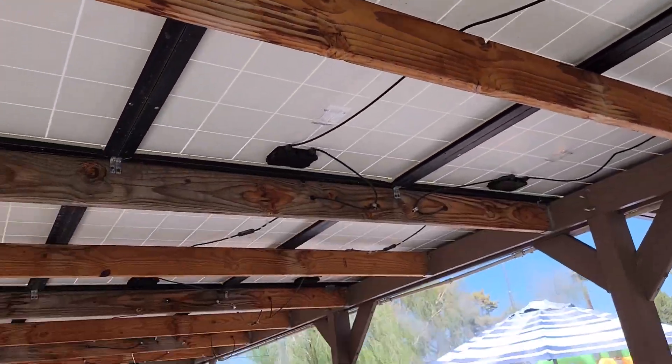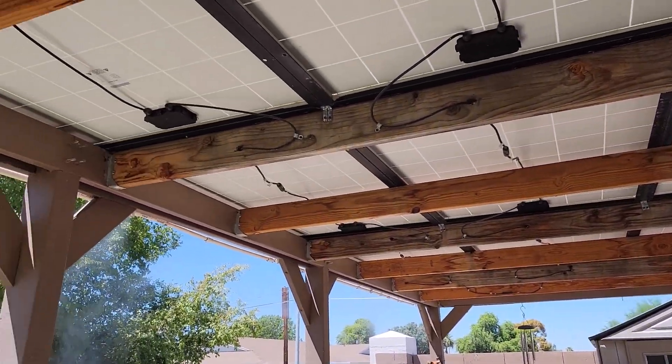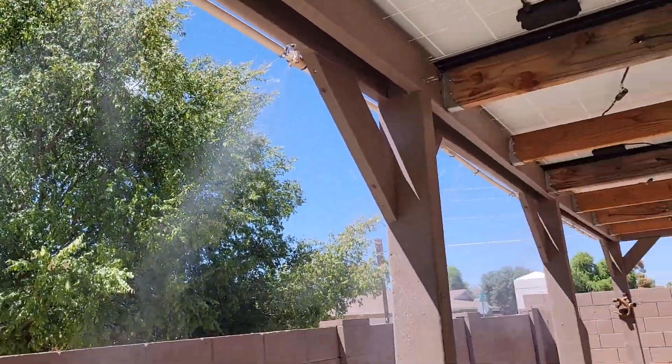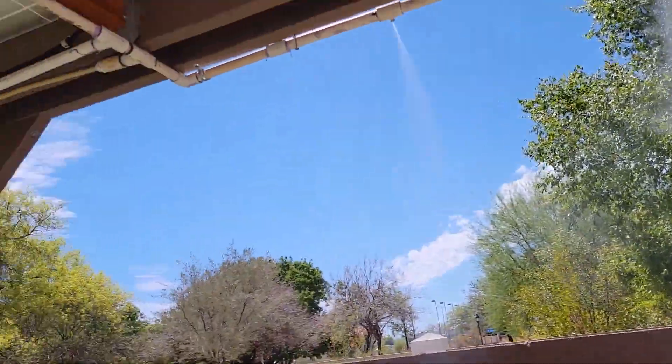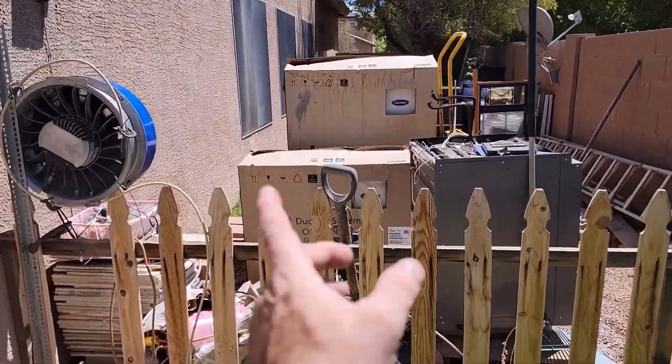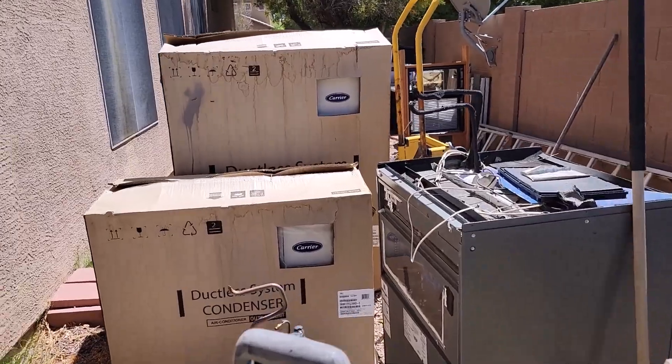I put up there off-grid — 22 of them. So got the misters going. But also I'm experimenting with something else. Don't mind the mess back in the back 40 of the house. This is where I put all my experimental junk, or stuff I get my hands on.